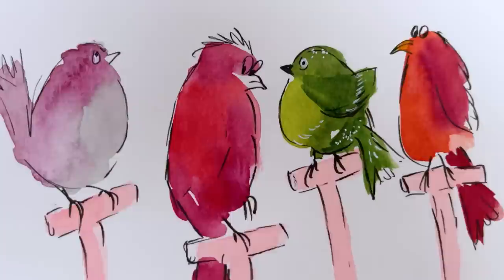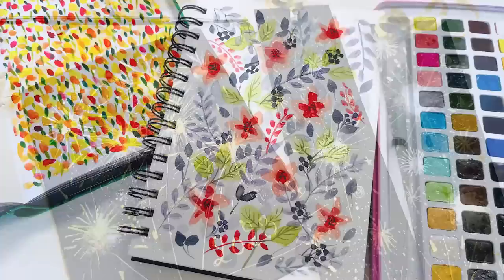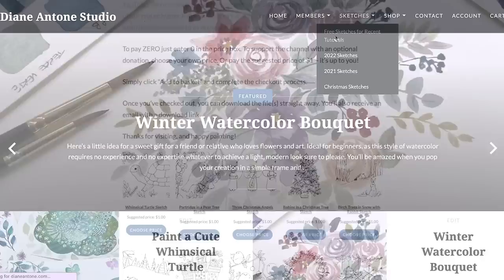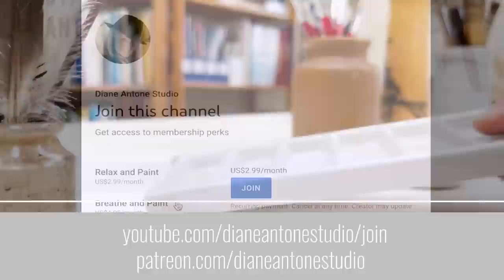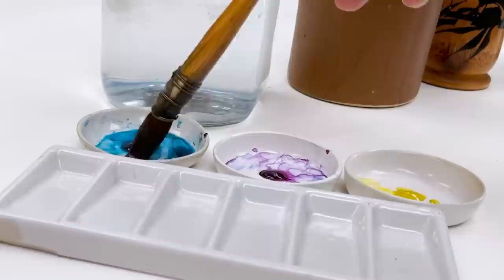Hi everyone and welcome. I'm Diane and my passion is painting and creating nature-inspired watercolors in my studio, which are easy for you to do too. I share all my paintings with you on YouTube and on our website dianeanton.com, where you can find free downloadable sketches for all the videos. We also have channel memberships with loads of perks. Click subscribe, turn on notifications, and let's learn to paint watercolor.